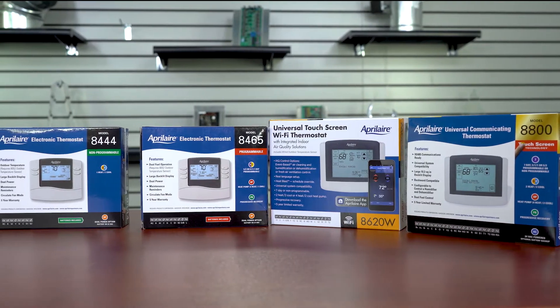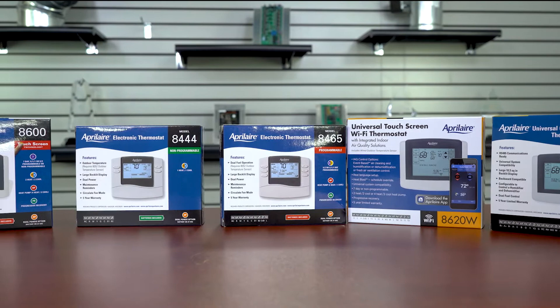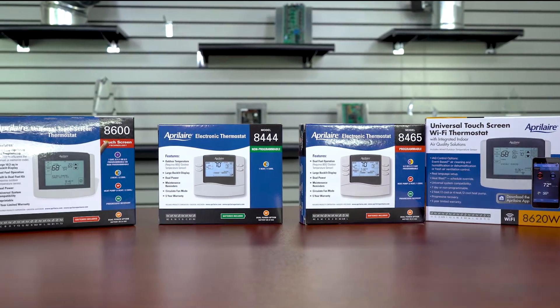Comfort goes beyond temperature. With a brand like Aprilaire, who manufactures quite a few types of thermostats, it can be hard to tell what the difference is in each model. Let's explore some of their models and features.